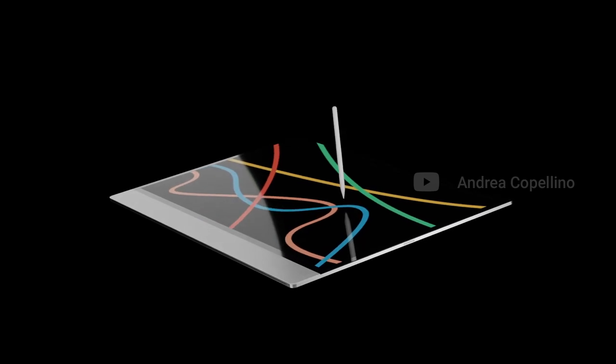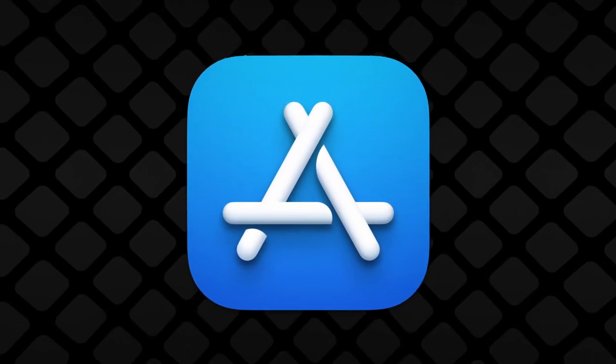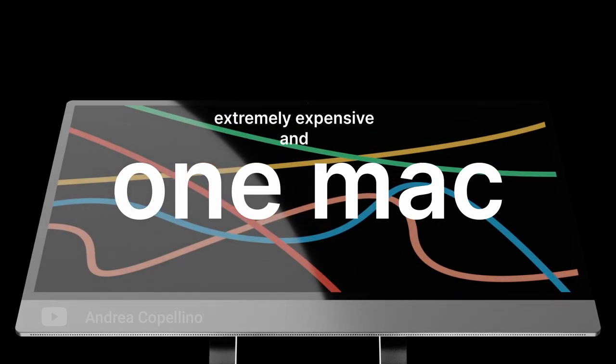Ideally I think this would be enough, but it's Apple we are talking about. Would they be okay with shipping such an inconsistent experience that requires the user to constantly switch between using the Pencil and the mouse or the trackpad? Because the only other solution would be to make it mandatory for any app on the App Store to support touch. But how could something like this be justified if it's just for one Mac that's also going to be extremely expensive and niche?